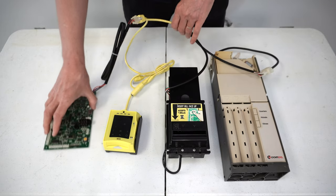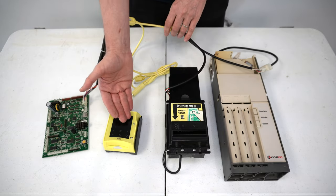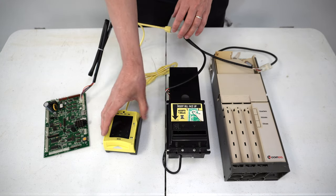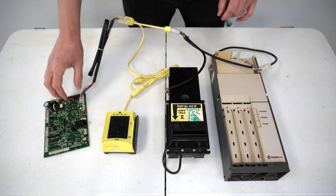So now we have: control board going to credit card reader, going to dollar bill acceptor, ending up at the coin changer. This means our credit card reader is first in line.